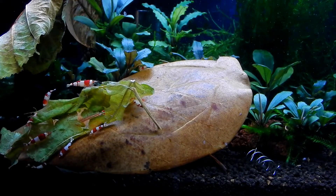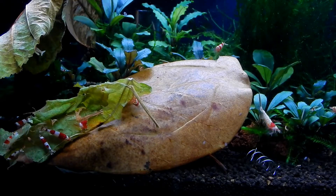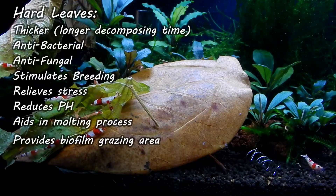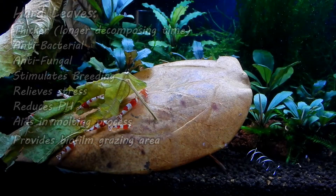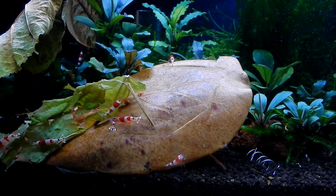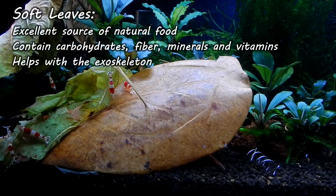Now let's talk about some different types of leaves. I categorize them into two categories: hard leaves and soft leaves. Hard leaves are usually thicker and harder and take a long time to decompose. Most of these hard leaves have antibacterial and antifungal properties — the most popular ones are the Indian almond leaf, wawa leaf, and banana leaves. Soft leaves are the second type — they decompose in a matter of a day or a few days and are mainly used as food.